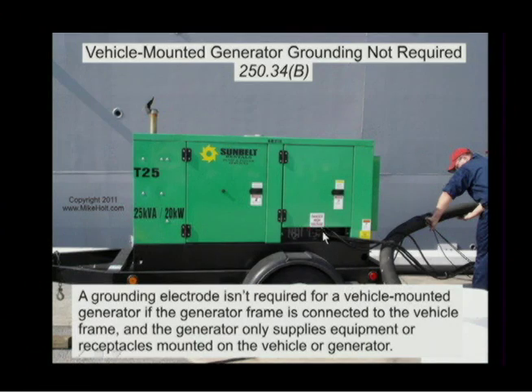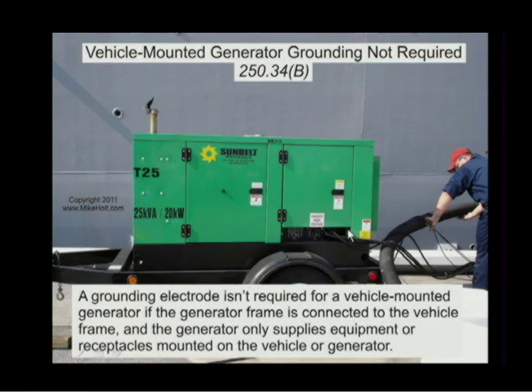So even though it's a vehicle mounted generator, it's supplying equipment that's not on it and not receptacles. Now, if this has cam locks and if these were considered receptacles, even though they're single conductors, then that would not require a grounding electrode. But you're saying you haven't really seen it like that? I haven't seen it like that often, and if a cam lock is going to be considered a receptacle, then you wouldn't need to do that.